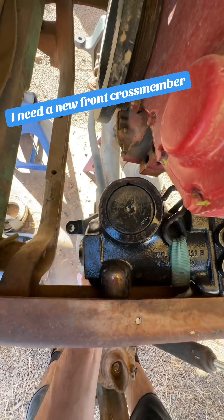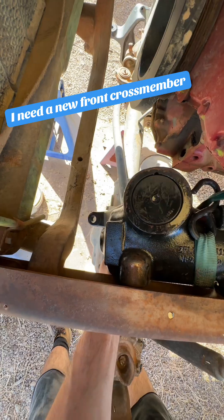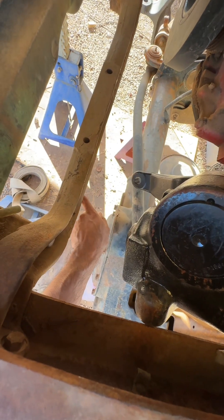My steering gear needs to go there. Ideally, this should be mounted right under here. But this cast iron crossmember that used to hold the engine up and is currently holding the radiator up needs to go away, even though I think it's really cool.